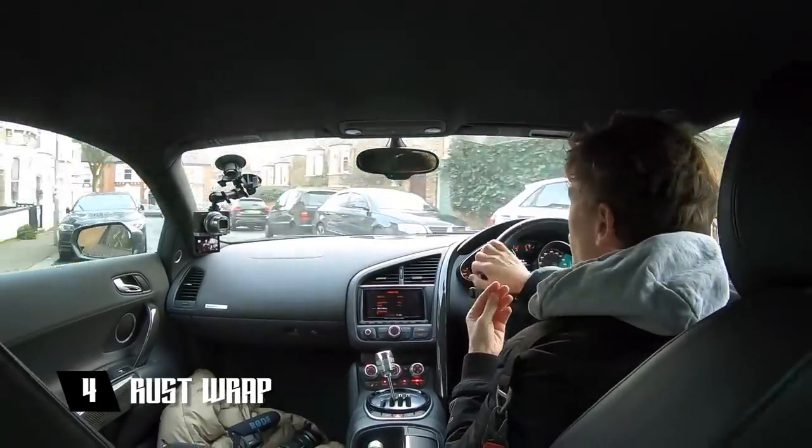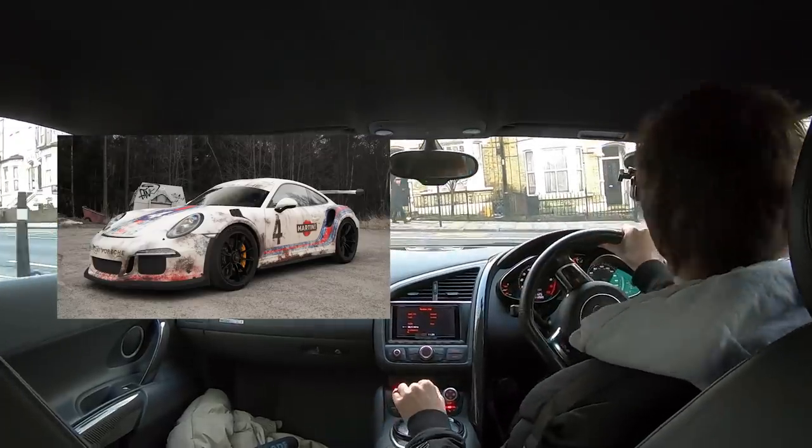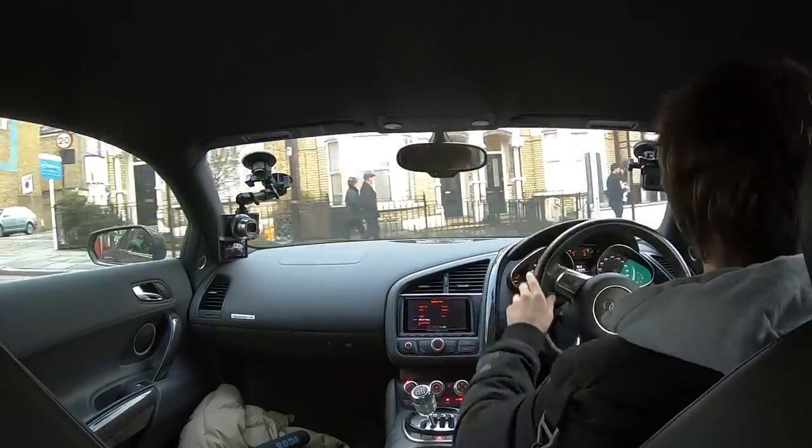Option four kind of goes hand in hand with options two and three. Basically, I'm considering doing an old worn look — you know, when you buy jeans and they're ripped. There seem to be wraps that do that as well. I've seen one on a GT3 RS where you have that kind of worn race car look, and I think it looks awesome. That could go with the camo — the camo photo with the gold is slightly worn already. Or maybe we could add that worn look to the Le Mans livery, which I think could be really cool and epic.